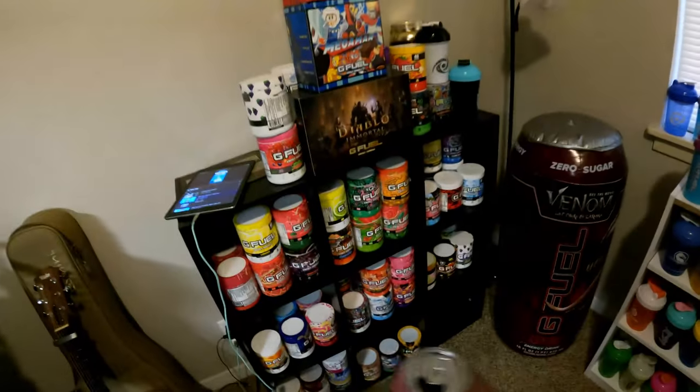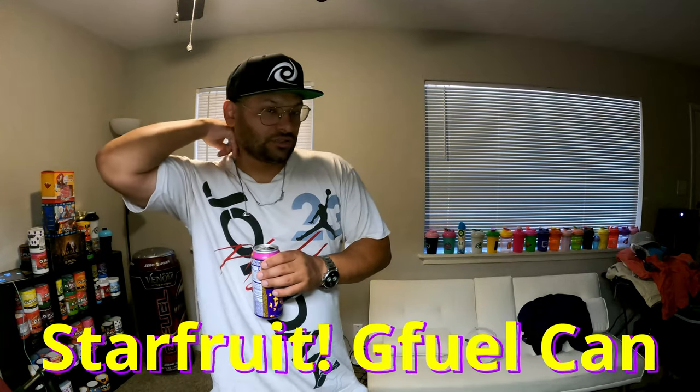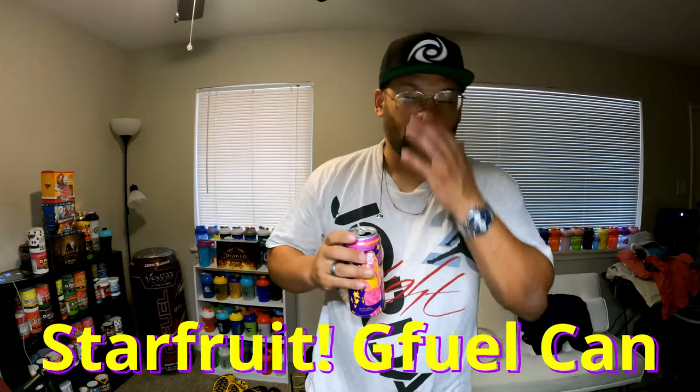Where are we gonna rank this can on the G Fuel one through ten scale? My top ten flavors are right here - let's go set it on the top ten. I think it's a ten out of ten flavor for me. I like the Doozy Fruit Sour Fruit Punch, I like the Cherry Vanilla Coke flavor, Honey Tina's - I like all of them really. The one I like least is probably the Meat Boy Blood Sweat and Tears, which is like a red hot cinnamon that doesn't go well with me. But this Starfruit - ten out of ten.